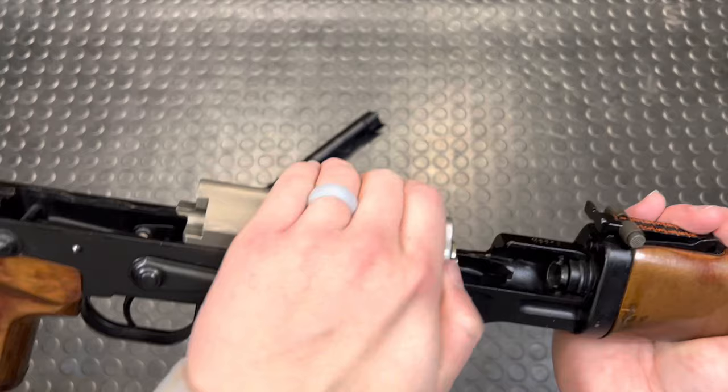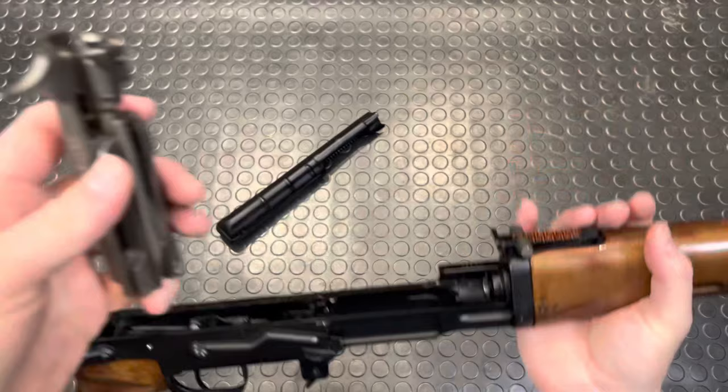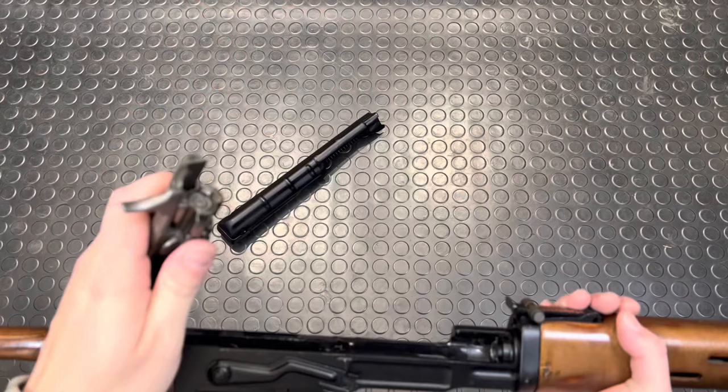Next up we'll pull back our carrier, and you'll notice there's no piston attached to it. That's because the Dragunov runs off a short-stroke action where the piston impacts the carrier — right there you can see — instead of being attached directly to it.